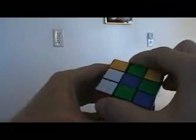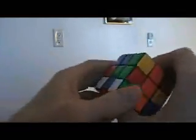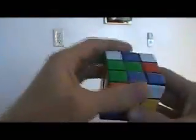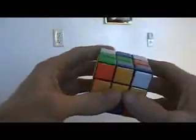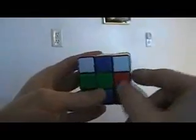Once we get all four of these in place, we try to see if there's anything we can do here just by turning, and get as many in place as possible. There's absolutely nothing we can do there. But here we have a green and red, so we'll just go ahead and place that one. Now we choose another edge that's bad and do these four here.